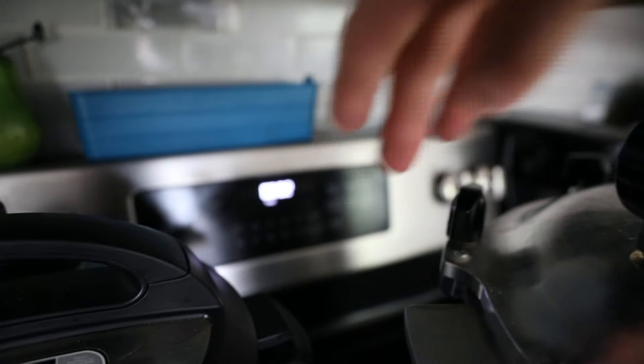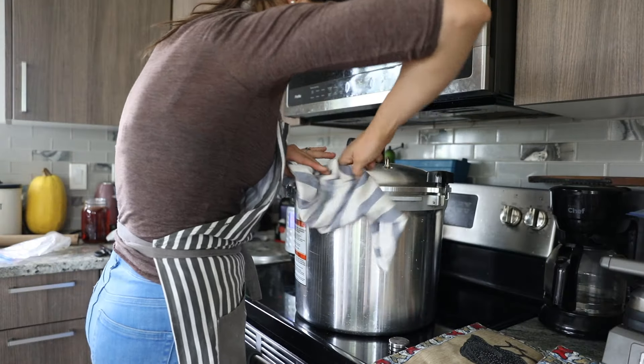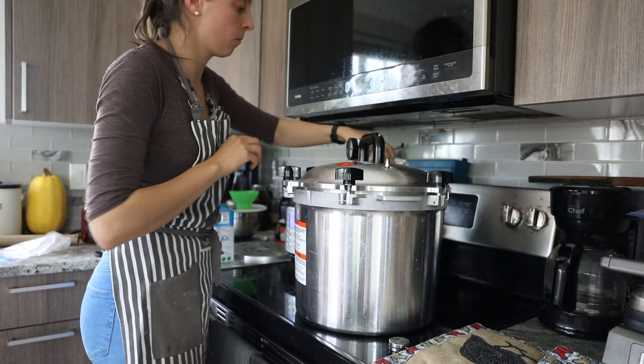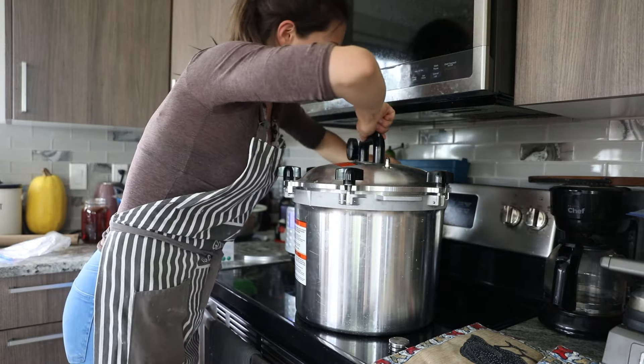After two minutes, use a cloth to loosen all of the knobs so that you can take off the lid. Be very careful — the steam will be very hot, so you want to be real careful when you lift off the lid and find a place to put this hot lid.